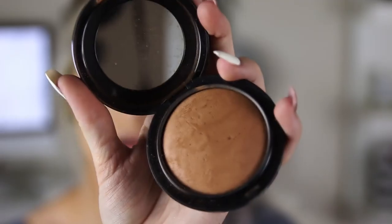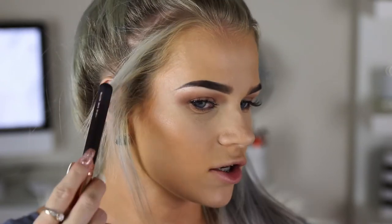While my lashes are drying I'm going to start to contour and bronze my face using my matte Give Me Sun bronzer and my 127 Luxe Sheer Cheek Brush by Zoeva. The angle I go at is kind of from the top of my ear to almost the corner of my lip, but I don't really take it all that way down because I don't want to look like a skeleton. Then just take it up on my hairline and onto my forehead.